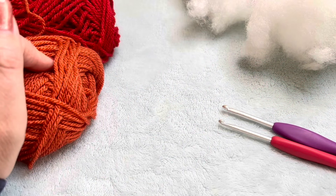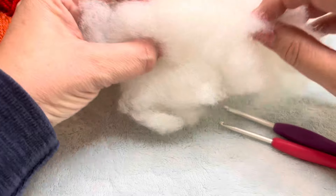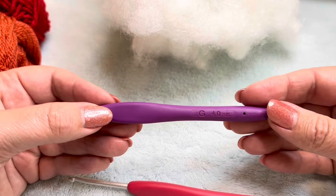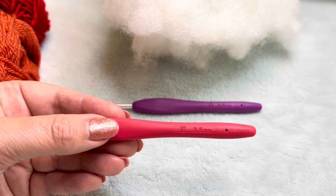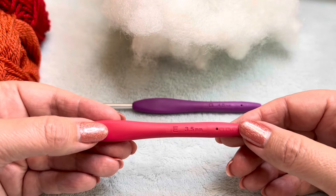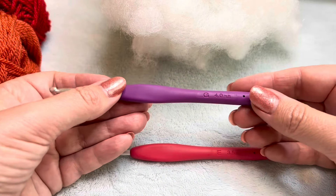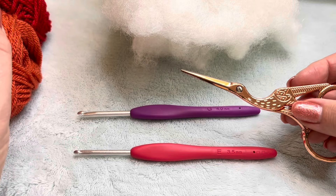I'm using a DK weight yarn. You're going to need some sort of toy filling — or this is just the inside of an old cushion that I have, so I'm using that to fill my owls. In the actual tutorial I'm going to be using a 4mm hook so that you can see the stitches are slightly larger, but when I actually made the owl myself I went down a hook size — a 3.5 millimetre. I would suggest you do this so that your fabric is nice and tight; you don't want the stuffing to come through. You will also need a pair of scissors for your ends.